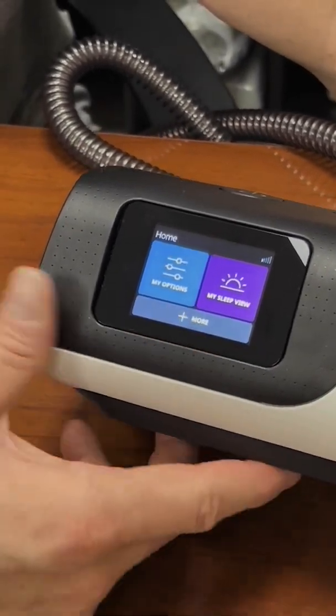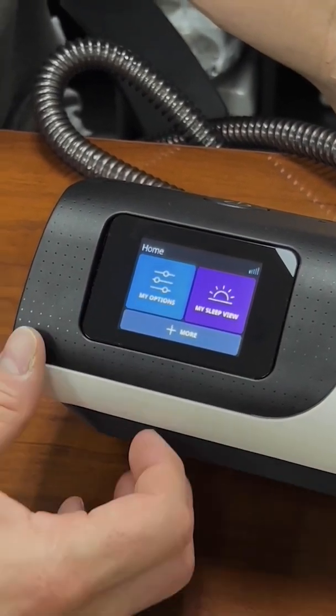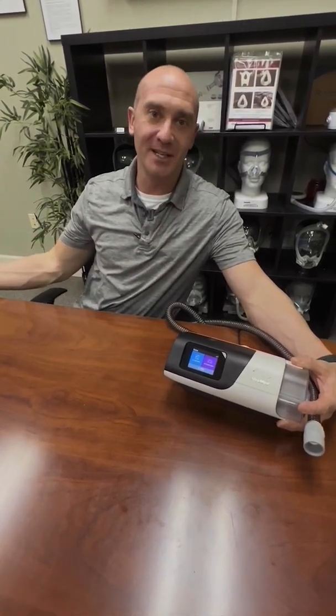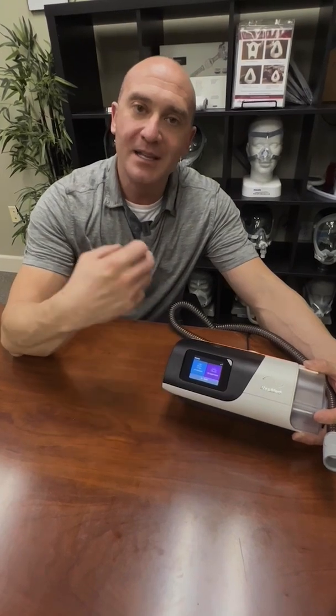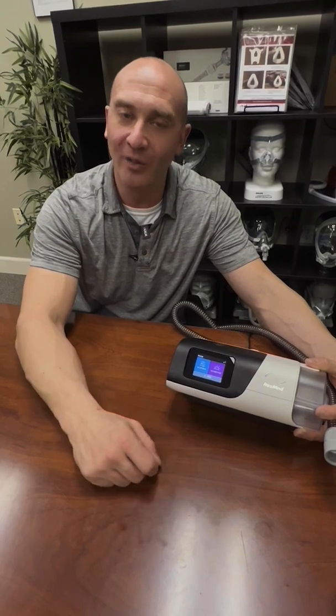I'm going to go over the menus on the AirSense 11 and show you the expanded menu. I've had a lot of questions where patients tell me they can see the AHI number — how many respiratory events you have — but they can't see it on their machine while someone else can. What we're looking at is the expanded menu, which your clinician or whoever you got your CPAP through has to unlock from the clinical menu.